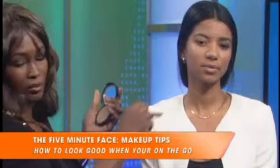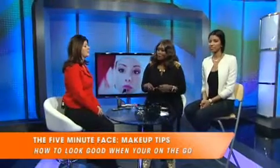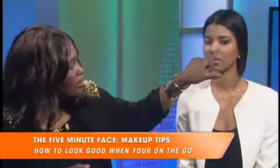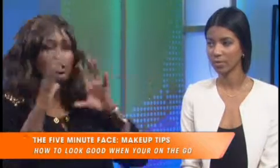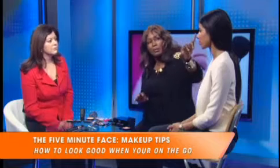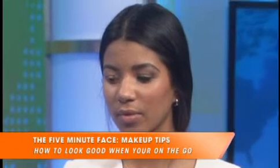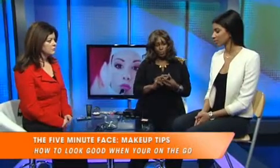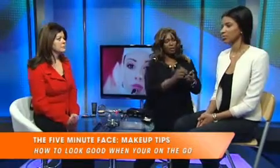We've got springtime coming — what are you recommending in terms of colors? Right now it's all about pops of color. I put a little bit of green eye shadow under her eye. She has on traditional smoky look makeup, but I popped it with a little bit of green shadow. I'm going to put a little blush on Emily's face just to warm her skin a little bit.